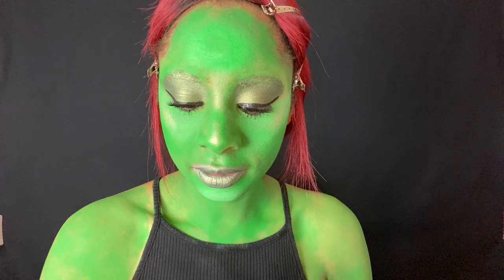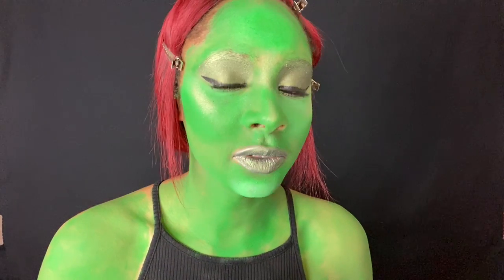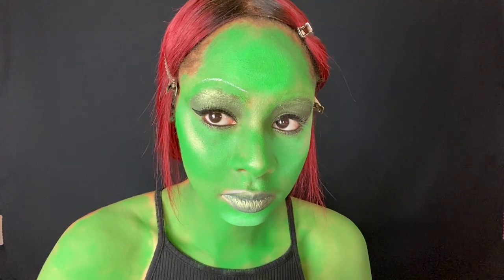Okay, here we go. Gamora has like a swoop situation, so I'm not really sure how that's going to go, but I'll be right back. Alicia from the future again — just wanted to let you guys know that I also used Becca Champagne Pop highlighter.